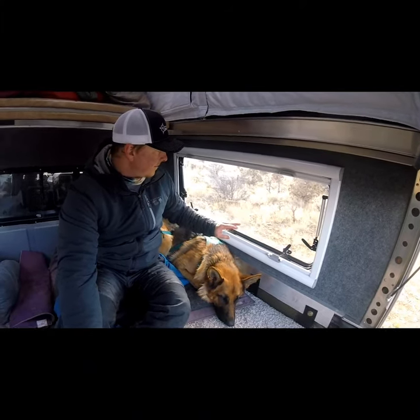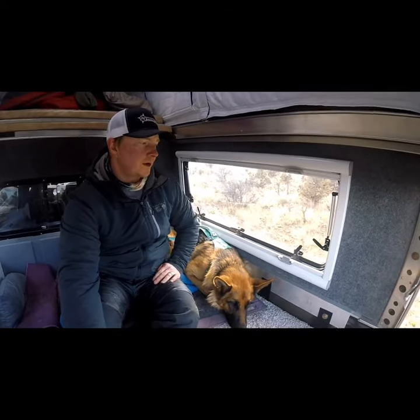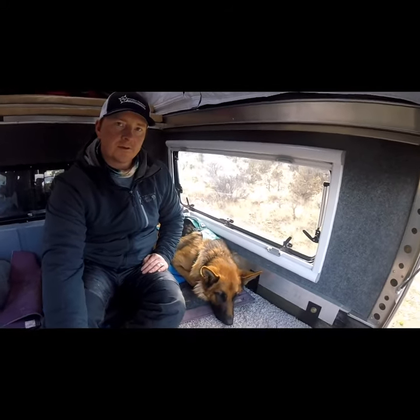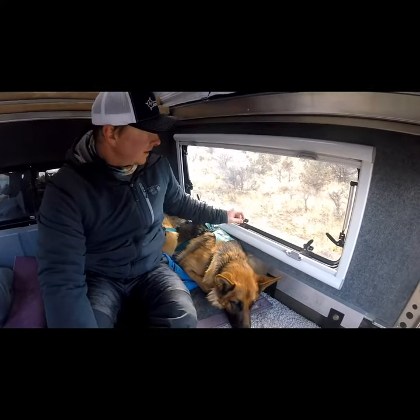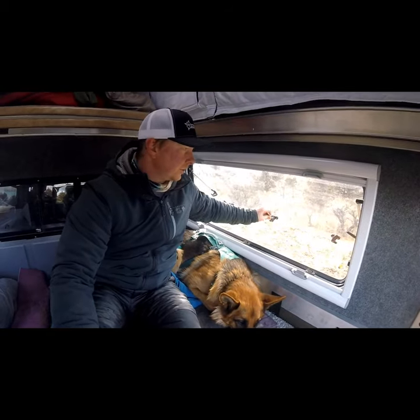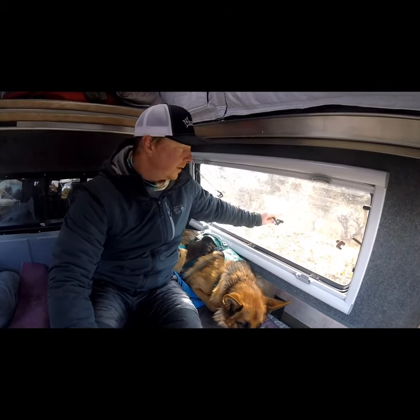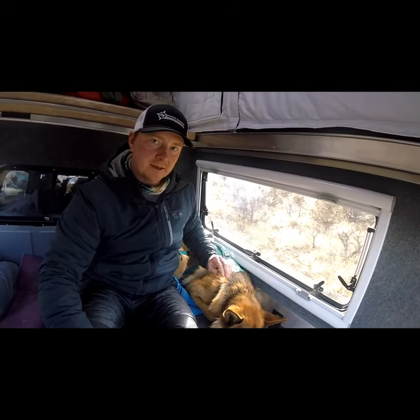Hey everyone, I want to talk today about the Arctic Turn Euro style windows that is an option in the AT Overland toppers. These windows have five locking levers that you can swing open, and you can kind of position the window into three different positions to hold it open. You push it all the way out and bring it back to make the latch.